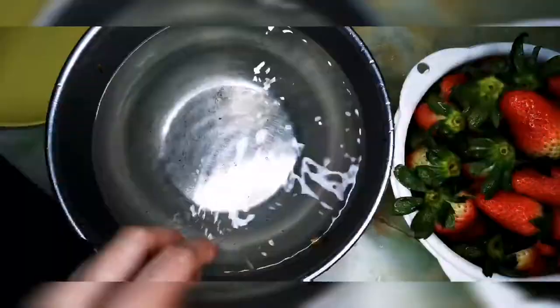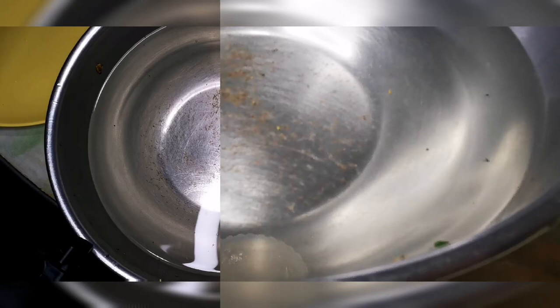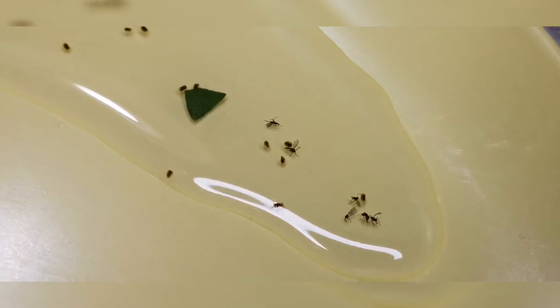After 30 minutes it's time to transfer the strawberries and check what's left in the water. Sure enough, there are flies — fruit flies or bugs — which came out of the strawberries. So it's really best not just to rinse them but to soak them in salt before eating them. There are about five to six flies.